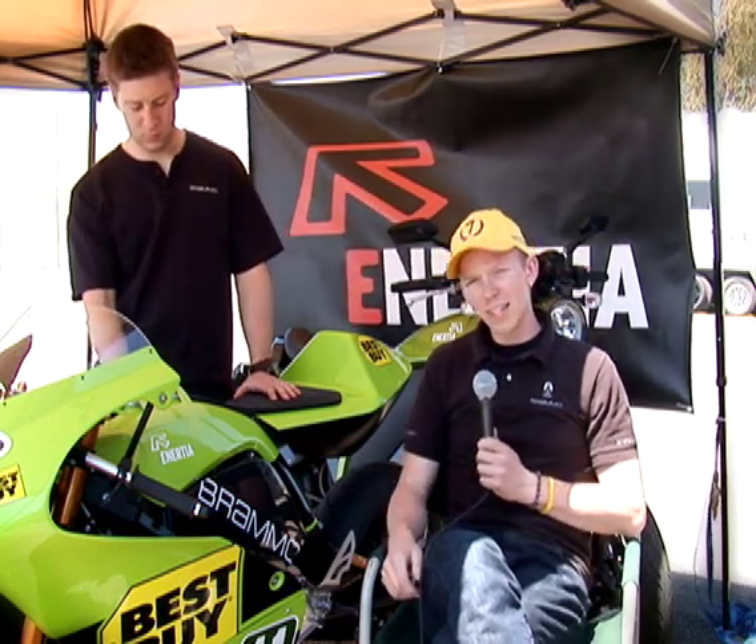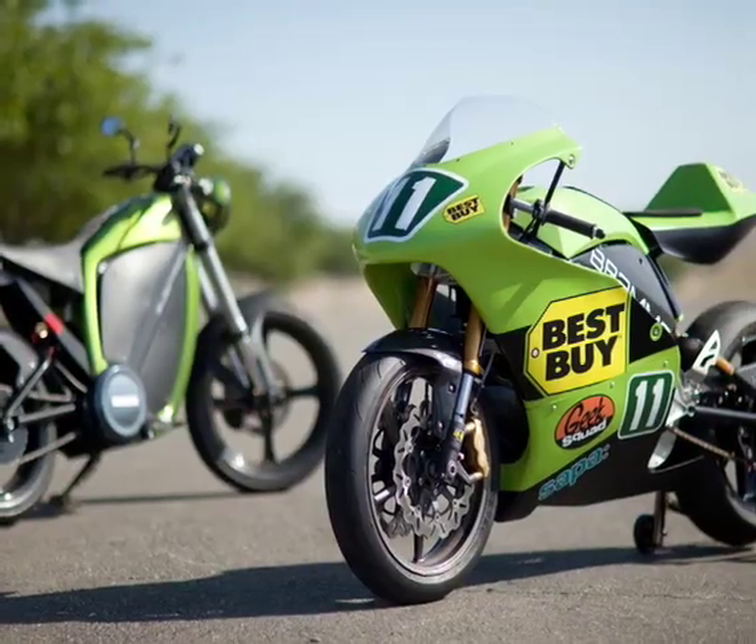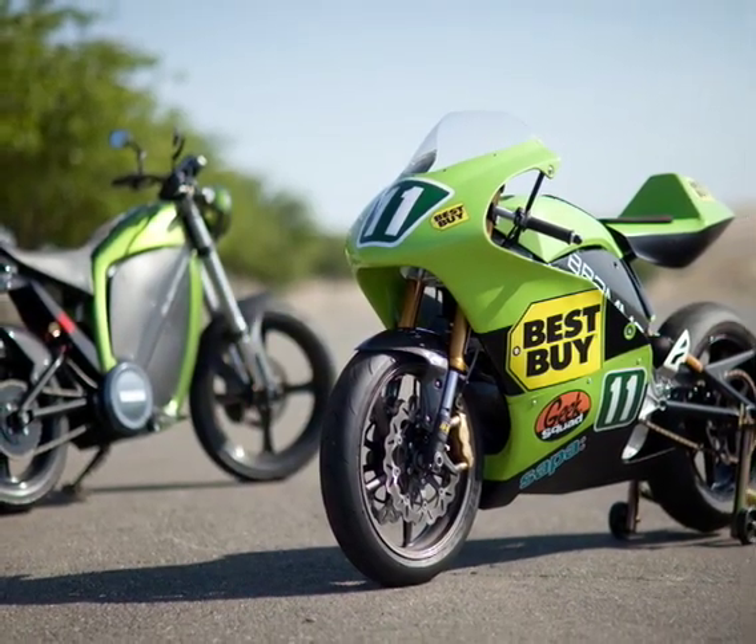We're near production, but we had the opportunity to enter the TTXGP race at the Isle of Man this year — the first ever zero emissions motorcycle event. So we've taken a lot of the technology and the work we've done on our commuter bike and applied that to our race bike right here.